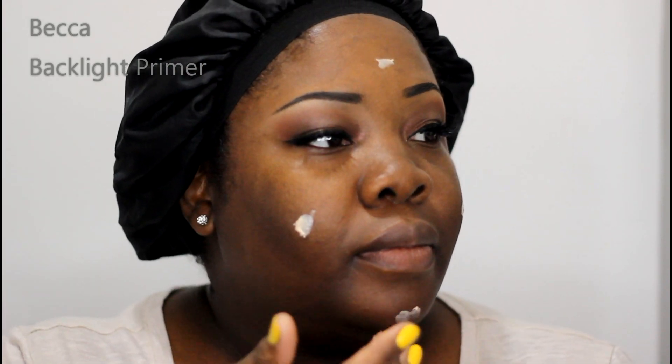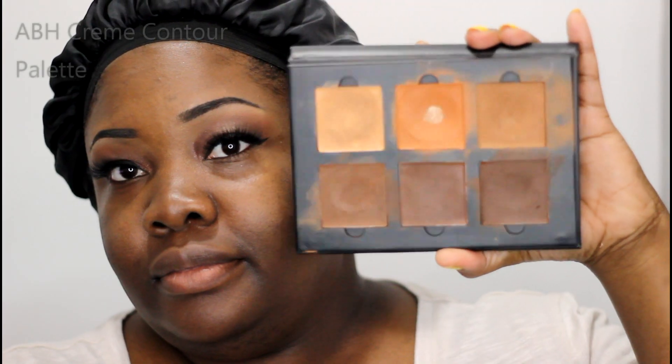My eyes are finished; I'm moving onto my face. I'm using the Smashbox Photo Finish Primer — I've been loving it lately, it's making things glide on so smooth. I also applied the Becca Backlighting Primer. I really, really like that — it makes your skin glow, it makes your skin so pretty.